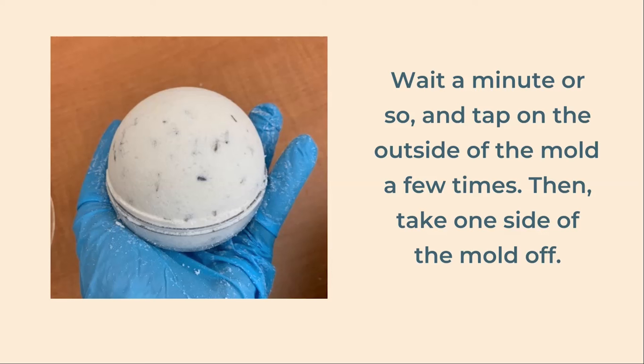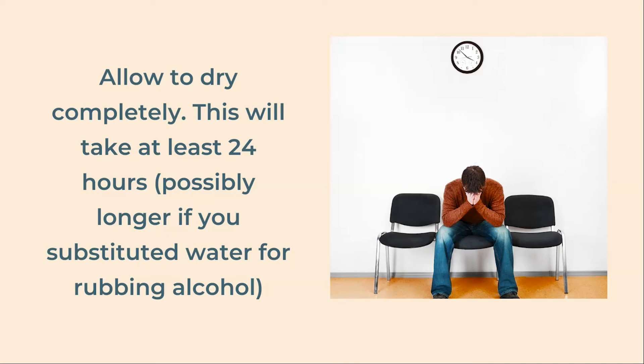If your bomb crumbles at this point, just put the mixture back in the bowl and try it again — you may need to add a little bit more water before you pack it back in. Now wait for it to dry. This takes patience as it will take at least a day and possibly closer to two. You don't want to rush it and take it apart too soon or your ball could fall apart.